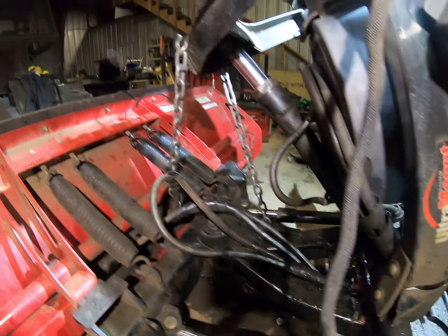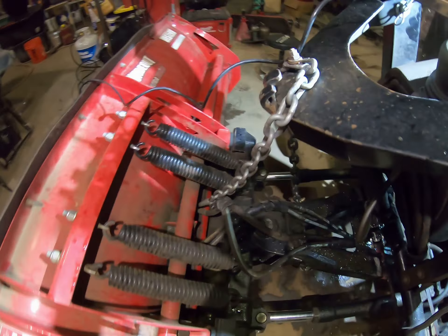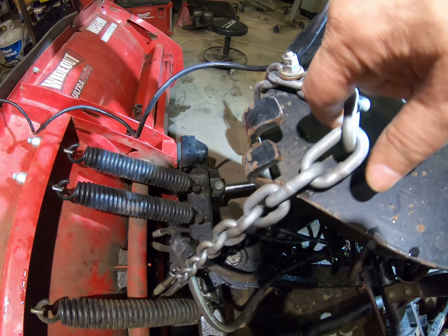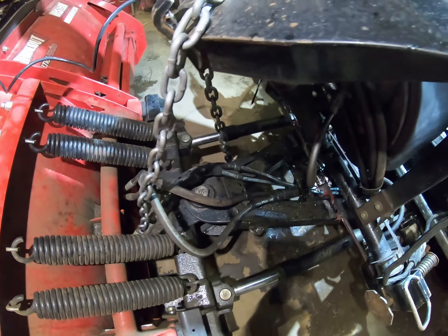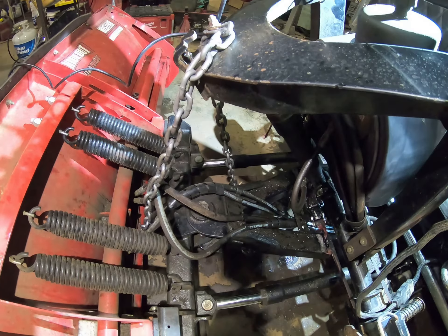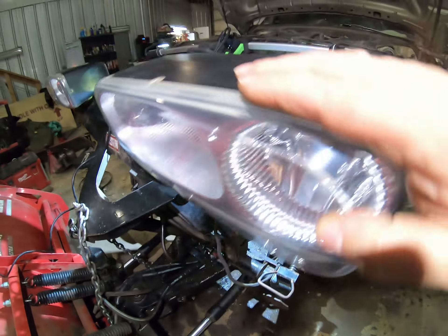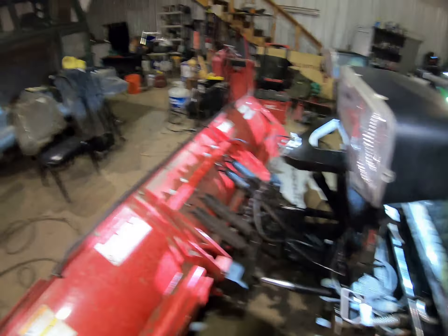Then of course I've got some chains in the front — that broke off. These guys right here help hold the plow up and down. Lost the other chain, but that's working. Oh, and my headlight went out too. I'm telling you, man — just tough.